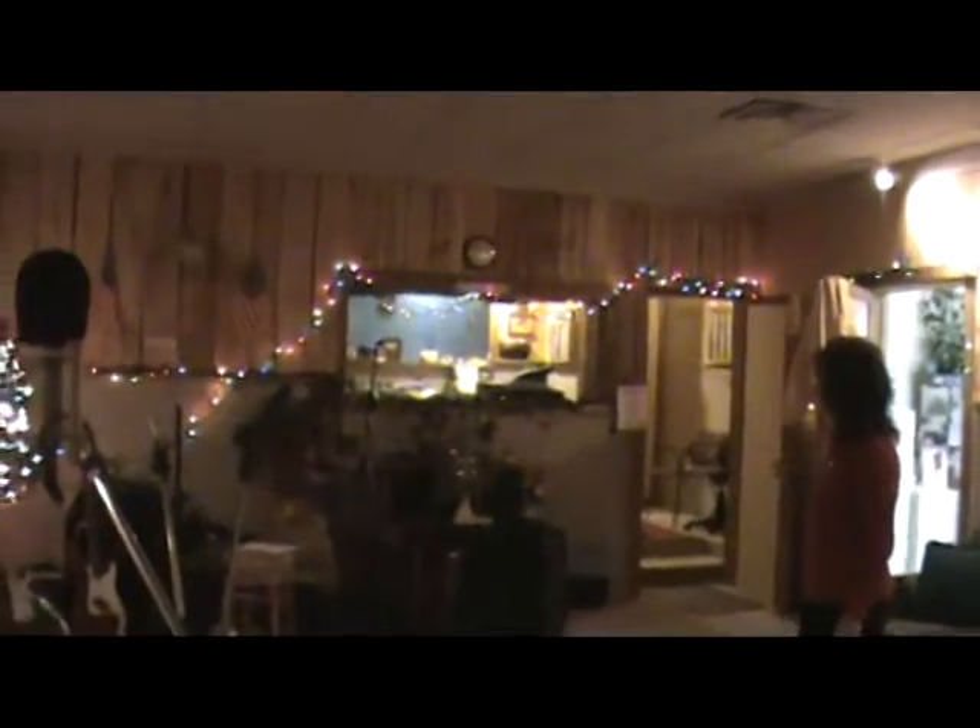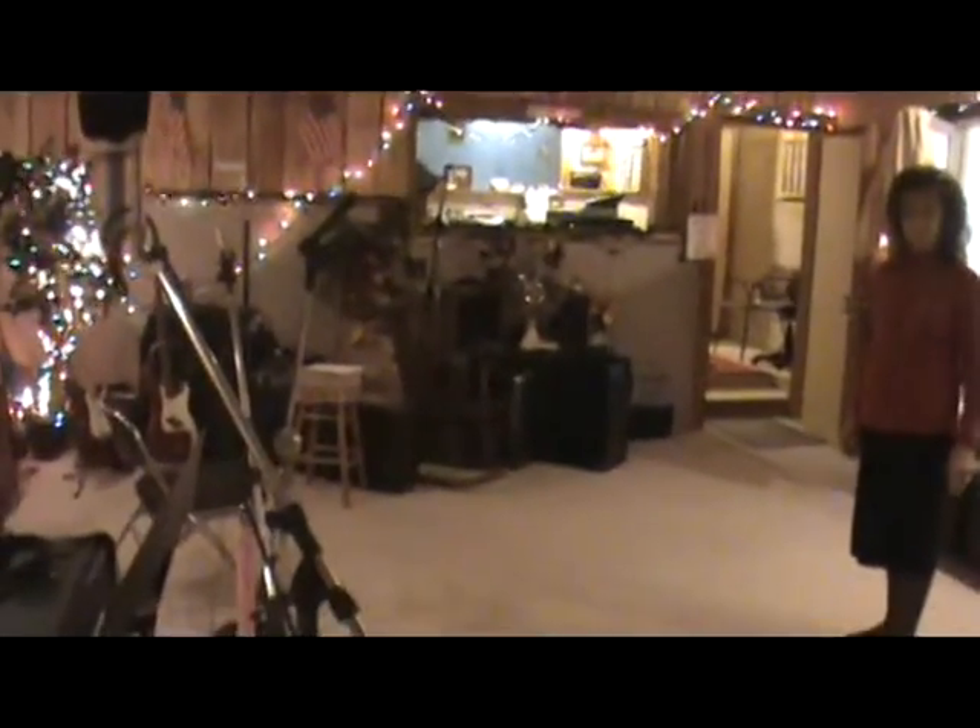That stuff too is all direct into the soundboard. And notice that the window there in the control room is angled. If it's straight, you can get funny sounds bouncing back at you. But by tilting and angling the glass, it deflects the sound in a different direction and gets absorbed.